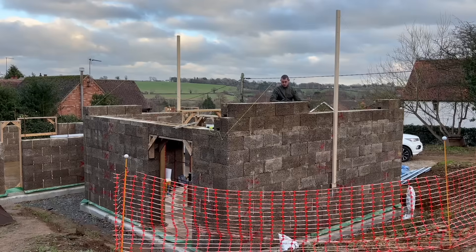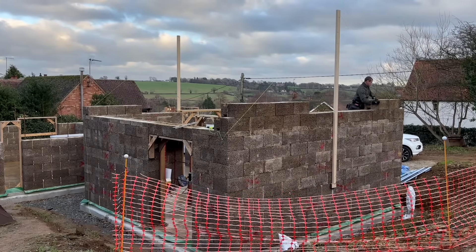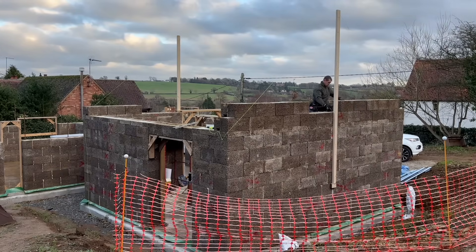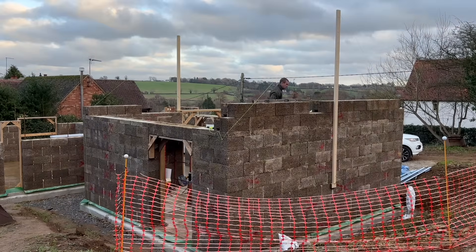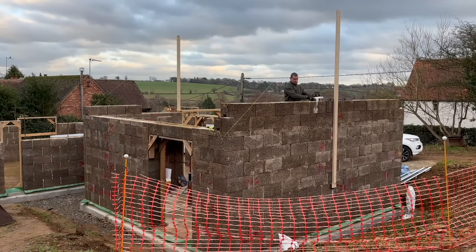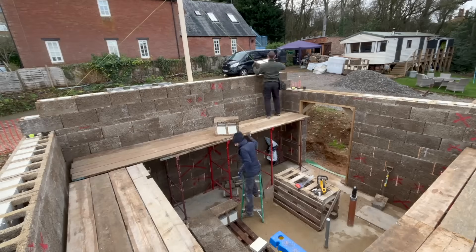Speaking with Andy Steele from Eco Bricks, he really emphasises how you need to treat the blocks as concrete shuttering. The main thing is: you can modify the blocks as much as you like, but you must try and maintain those vertical columns all the way throughout the build.